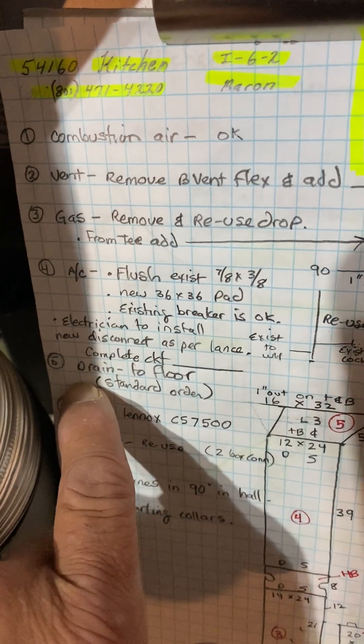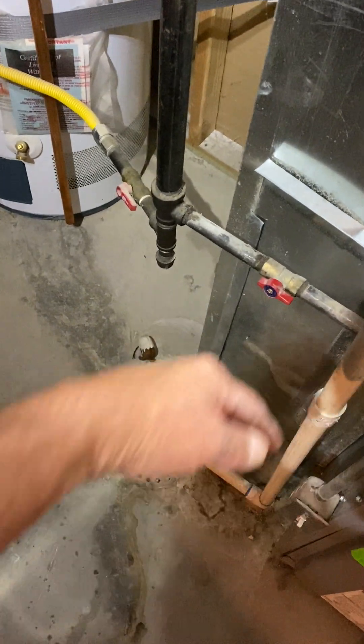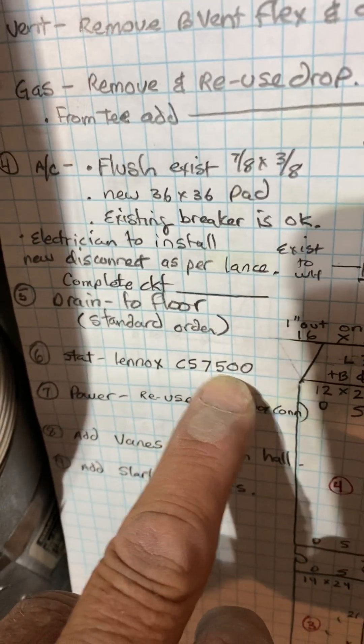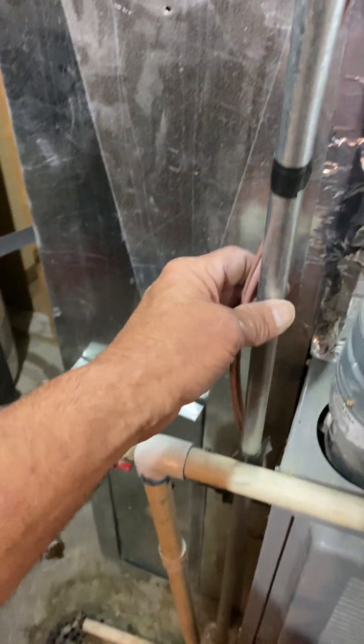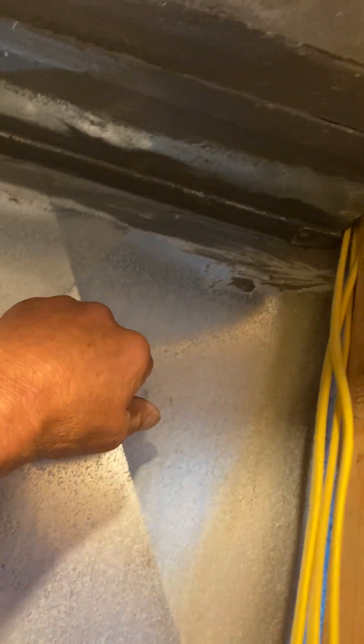For the AC, we'll go over that in a minute. Your drain just goes to the floor. The duct should come right up to the front but shouldn't cover it. Standard order thermostat — he has put in a Lennox C57500, not quite sure what that is. Reuse the box and switch; I'll give you a couple connectors for flex. You're going to add starting collars and add vanes in the 90-degree in the hole.